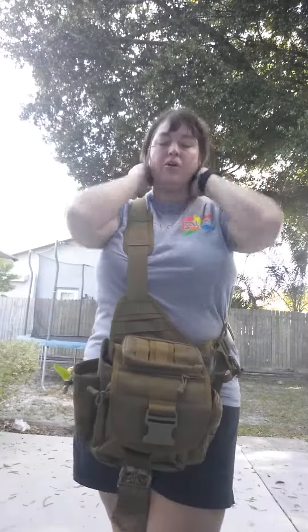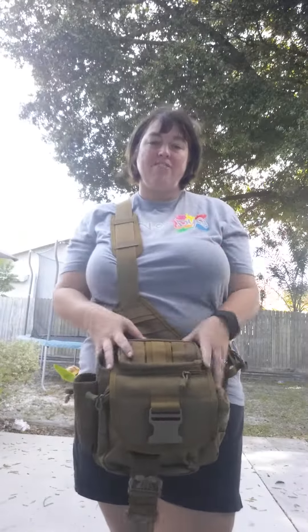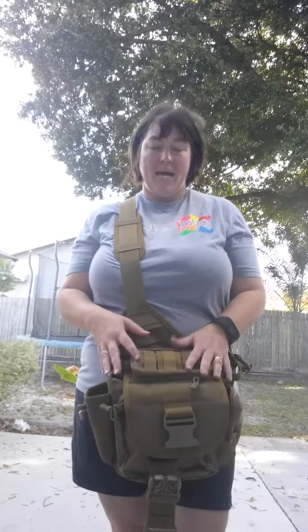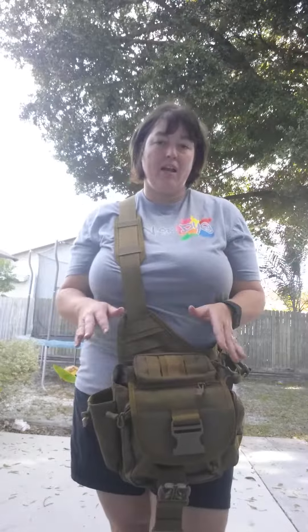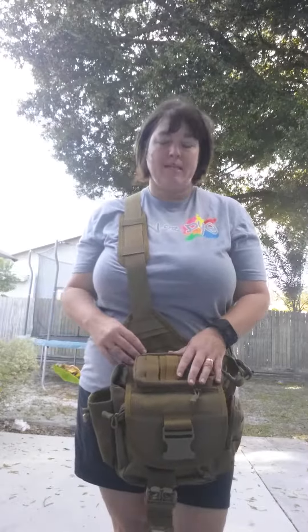Hey guys, today I am going to review for you. I'm showing you a review on a Pacific Fund One Shoulder Cross Body Bag. I did receive this product for review, so I got it at no charge, and I did order it on Amazon.com.